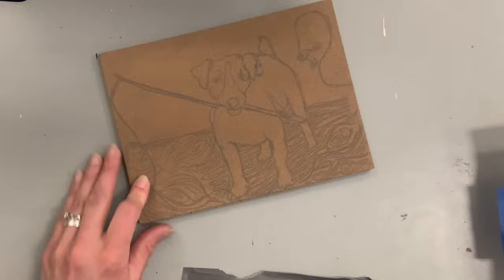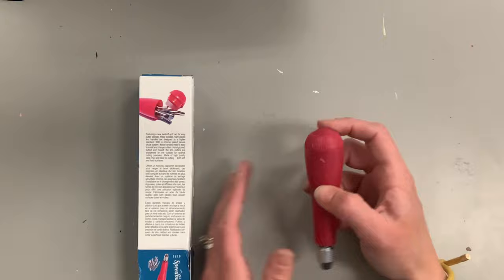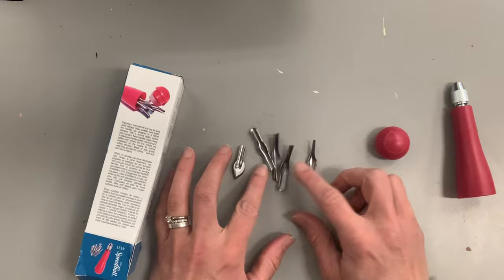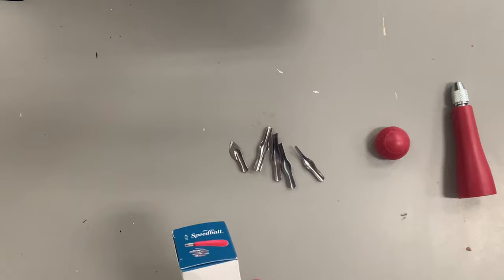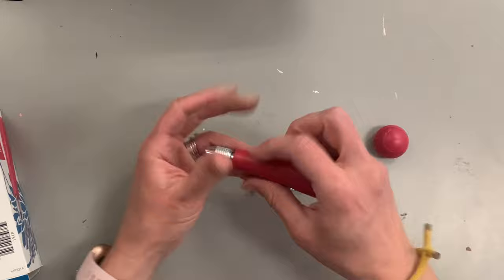To carve linoleum you need special tools. I'm using Speedball lino cutters that come with a variety of different sizes — Speedball is a great brand producing high-quality products, though you can use off-brands too. You can see the handle stores the different blades you'll be using. Line variety is key to a successful lino cut, so using the different cutters that attach to the handle is very important.